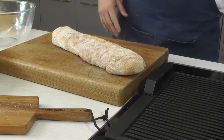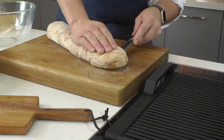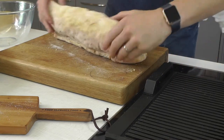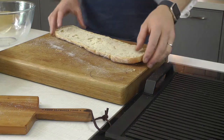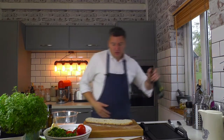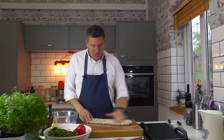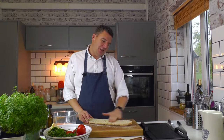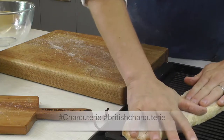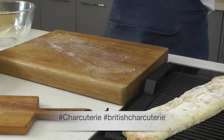I have got a wonderful big ciabatta here. We're only going to use half of it for this but we'll use the other half for something else. So I'm just going to cut it horizontally all the way through. You can see all the open texture on this bread and that's why we're using it. A little bit of oil on there, not a lot, just enough to help it toast. Rub it in using your hands and that will help it crisp up. I've got a nice big grill on here getting hot — it's preheated — and I'm just getting it lovely and toasted and crisp.